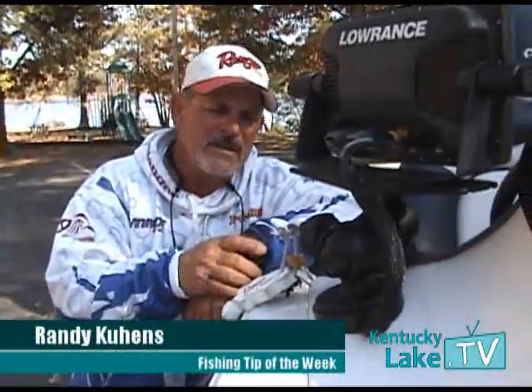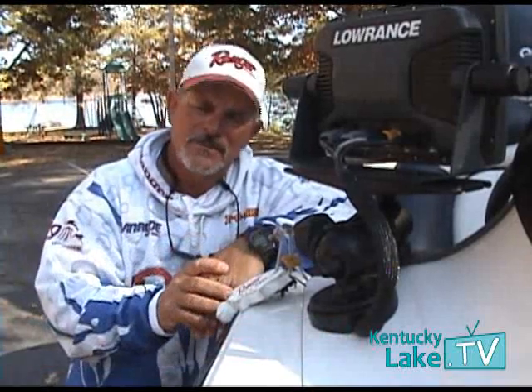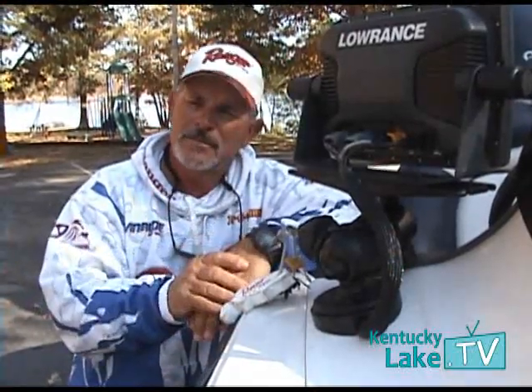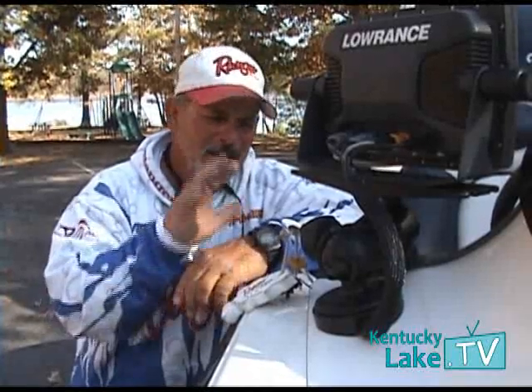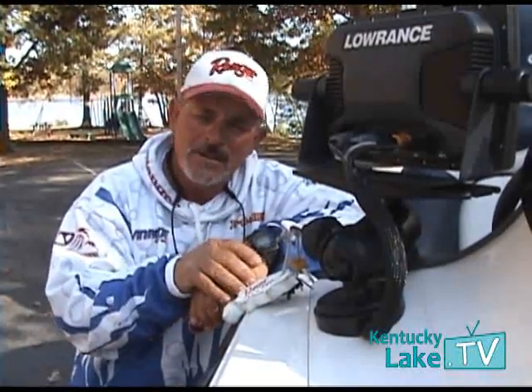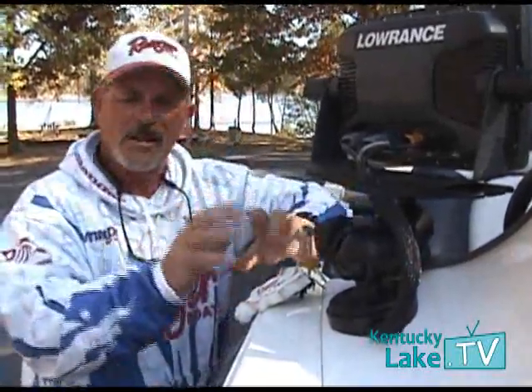Hi folks, Randy Cueness with Kicking Bass Guide Service with your fishing tip of the week. A lot of fishermen have made big investments in electronics, and you want peace of mind that somebody's not going to come along and steal it or tamper with it — and that's where DuraSafe comes in.